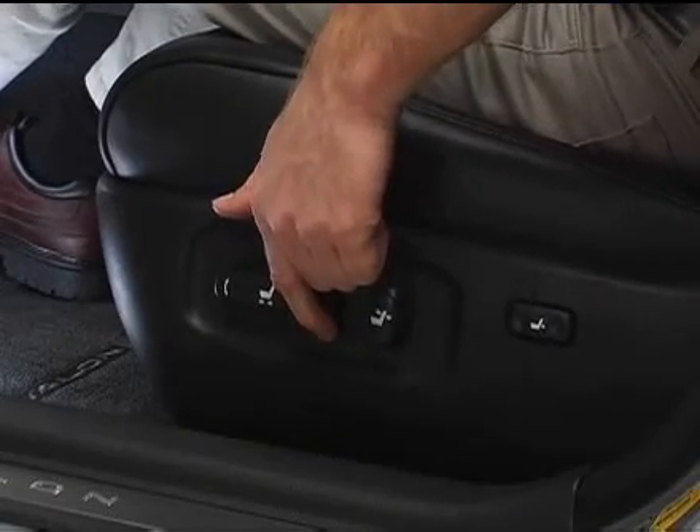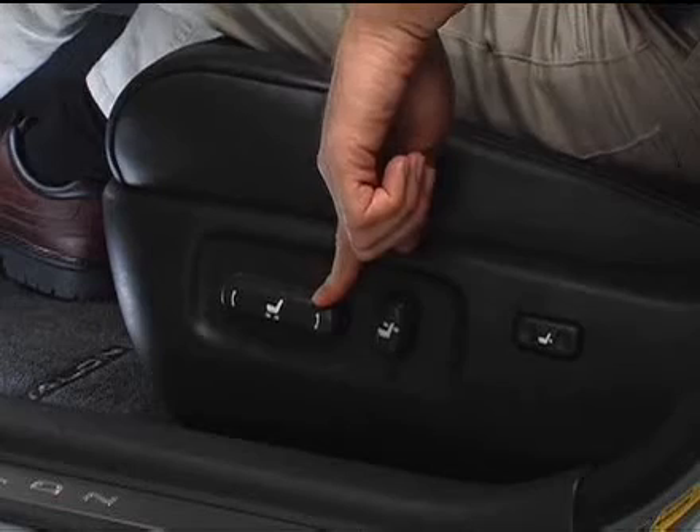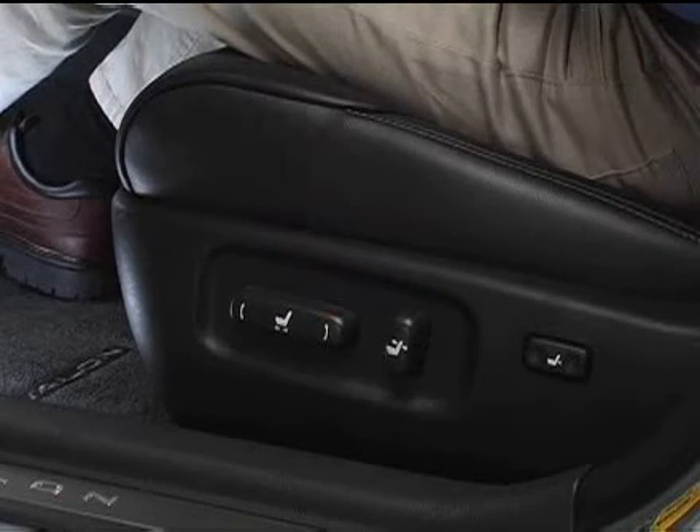To move the rear portion of the driver's seat cushion up or down, move the rear of the control switch up or down. Once you've reached the desired position, release the switch.